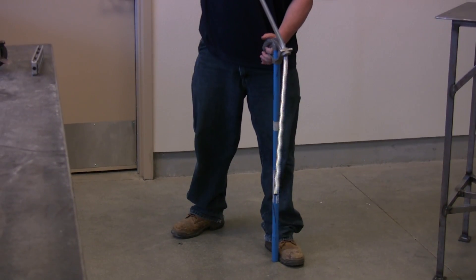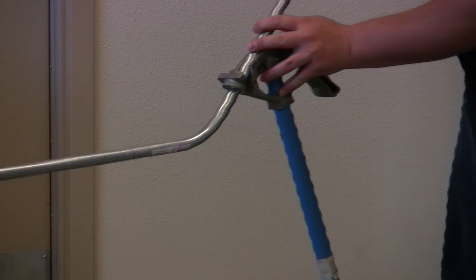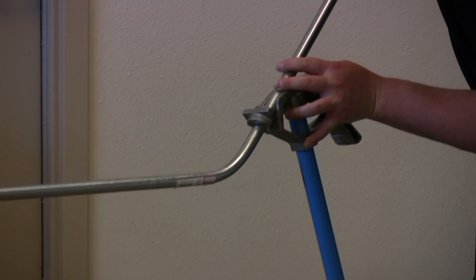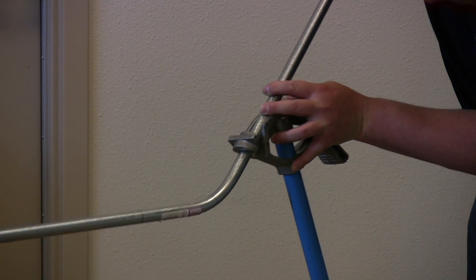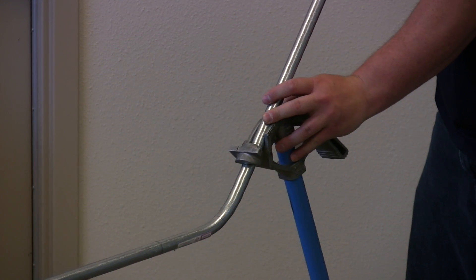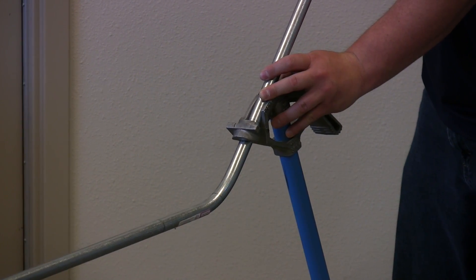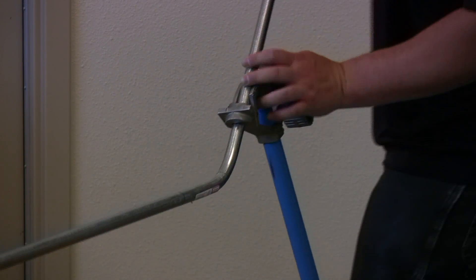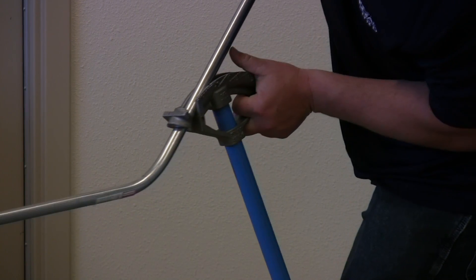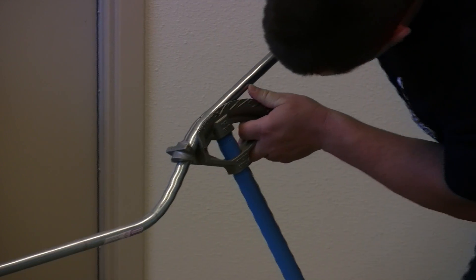Now we lift it up and slide it forward. Now we're going to bend on the front of the arrow for the B mark. Verify that the conduit is in fact straight. Toe in front, knee in back. We're going to take it to 22 degrees to the bottom of the conduit.